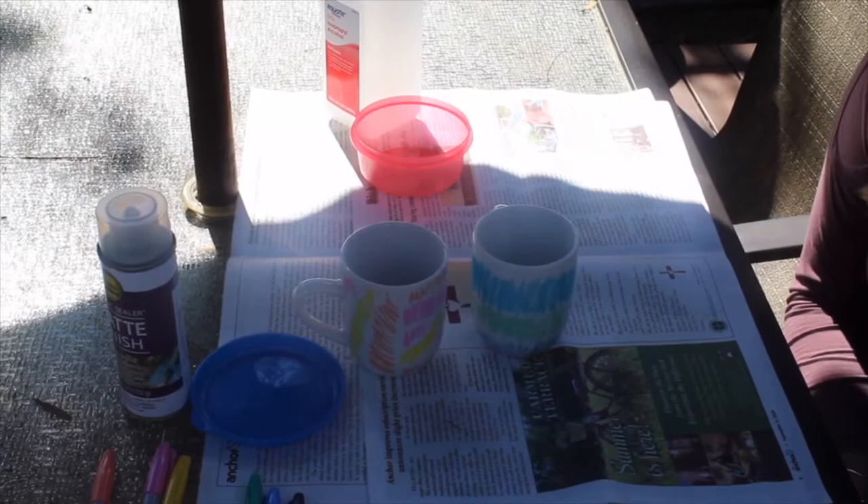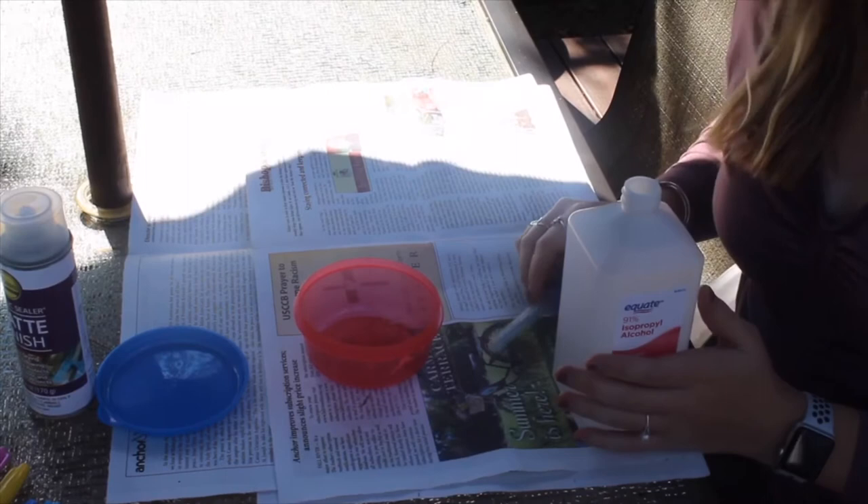These are two different examples of the different ways that you can color in your mug. For step number two, you will need your rubbing alcohol, your dropper, and a little container to pour your rubbing alcohol into.